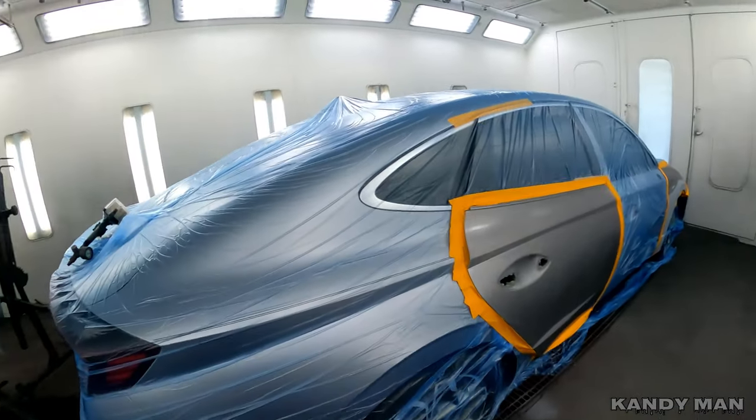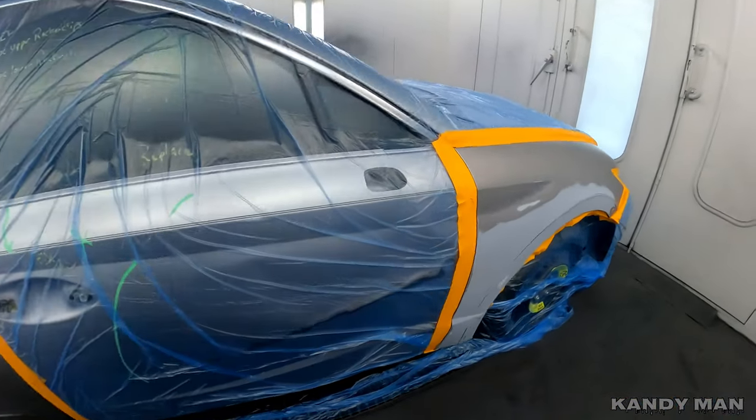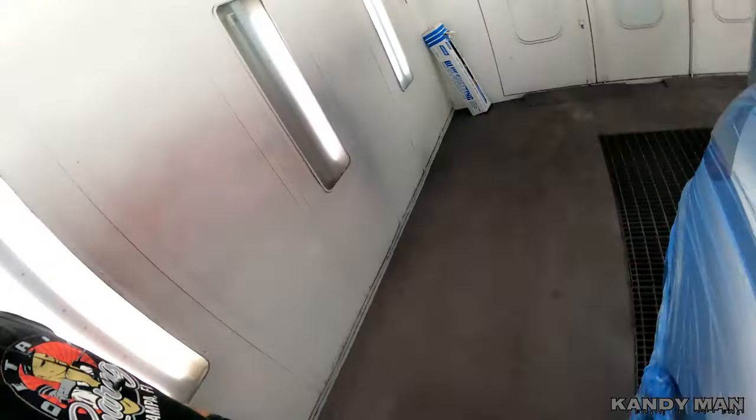Welcome back. I had a lot of you guys asking me about the 3M gun and whether it's good for base, clear, and sealer. I haven't done a video in a while on the 3M performance gun, so I want to shoot this job today. We're going to start out with the sealer, go to the base, and go to the clear with the same gun. We're putting a new door on, we got a blend, and we had a little repair on this fender, so we're going to be shooting the side of this one with the 3M gun.